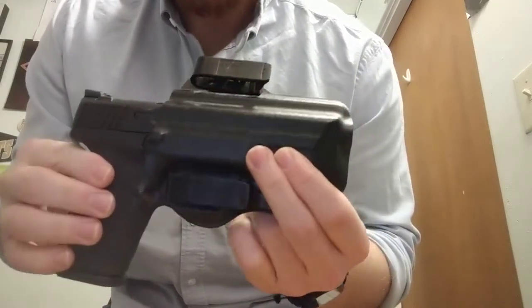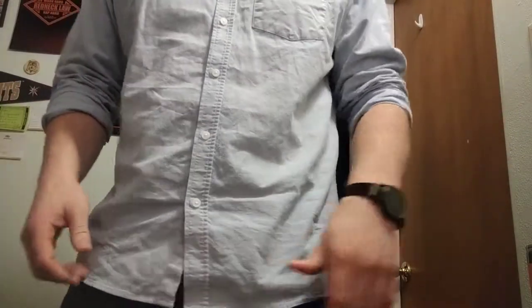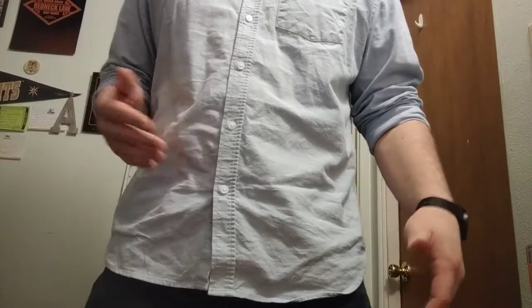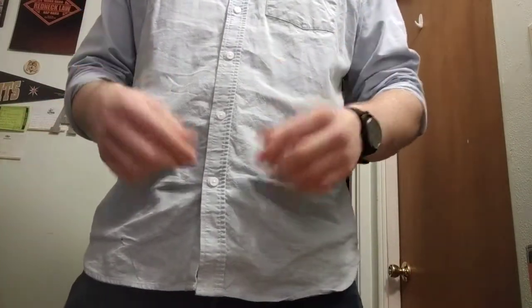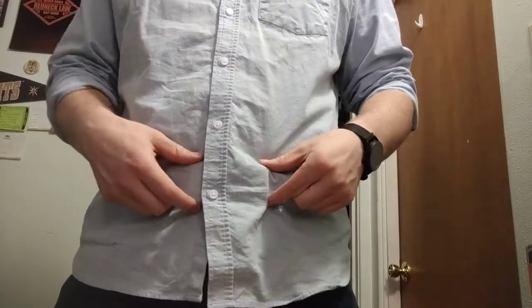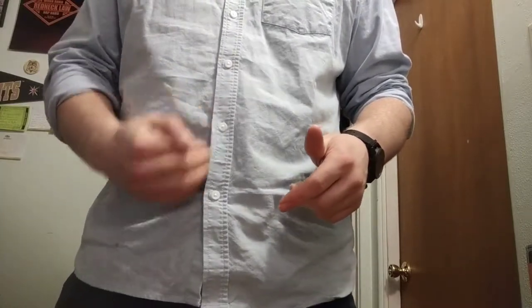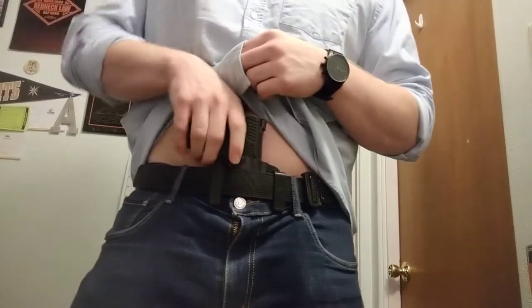Let me show you how this thing prints. Printing in a dress shirt is usually pretty much a non-issue because of the flowiness of the shirt. Even in a lighter shirt you should be able to see some printing, but the way the torsion works is that there's a little bit of shape to the holster that pulls the grip back toward my stomach. I'll give you a spin — and that is with the 15-round mag in.